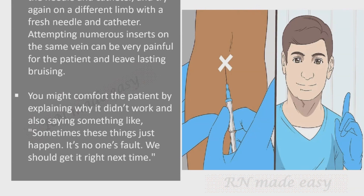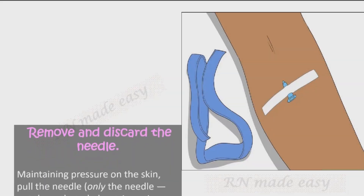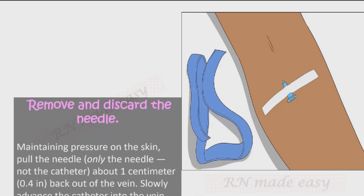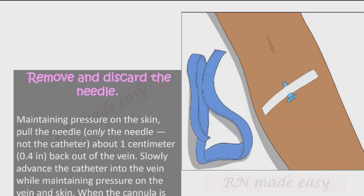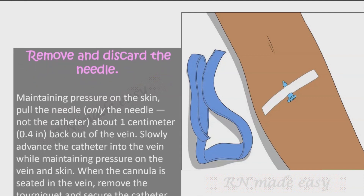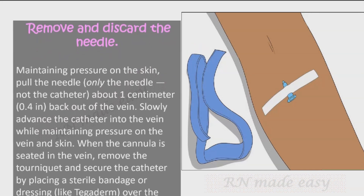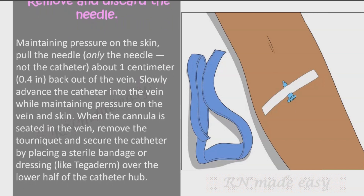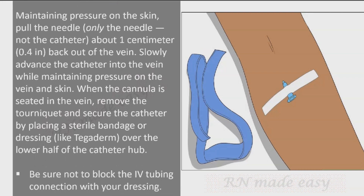Remove and discard the needle. Maintaining pressure on the skin, pull the needle — only the needle, not the catheter — about one centimeter (0.4 inches) back out of the vein. Slowly advance the catheter into the vein while maintaining pressure on the vein and skin. When the cannula is seated in the vein, remove the tourniquet and secure the catheter by placing a sterile bandage or dressing like Tegaderm over the lower half of the catheter hub. Be sure not to block the IV tubing connection with your dressing.